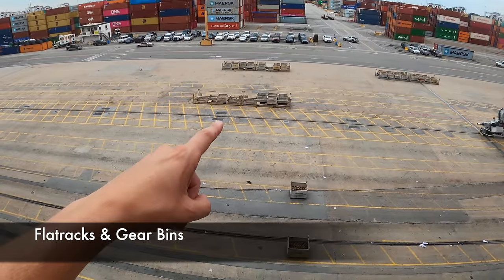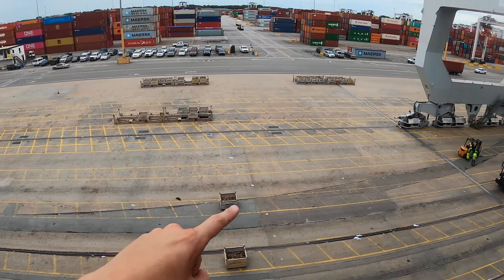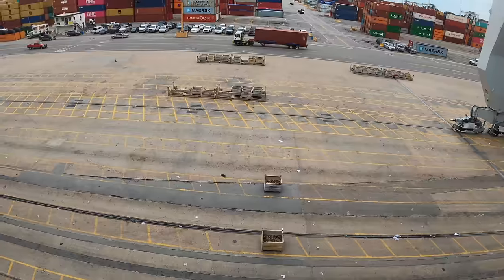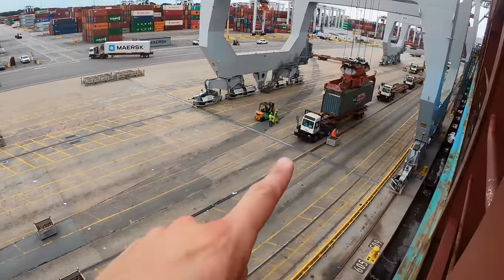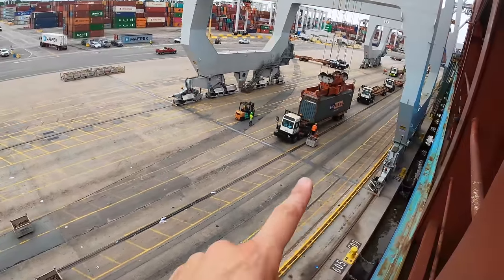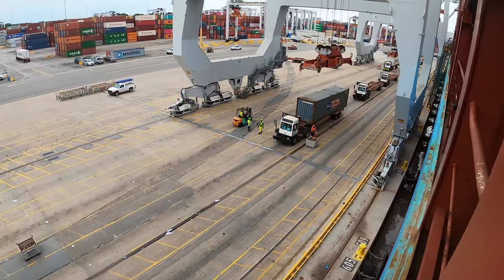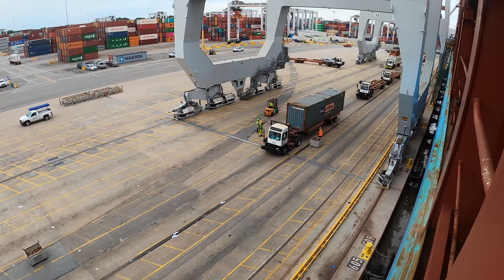These are called flat racks and they have a bunch of bins called gear bins on them. Those are kept on the ship and that's where all of the twist locks are stored. The longshoremen will use the cranes to offload these flat racks and then use a fork truck to pick up the gear bins and stage them where the cranes are going to work. That way, when a container is offloaded, the longshoremen can pull off the twist locks, and when new cargo is loaded, they'll put the twist locks back on.